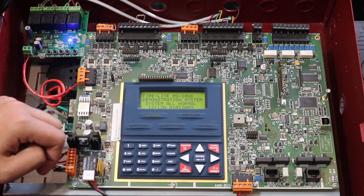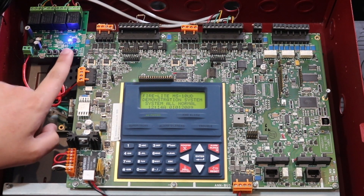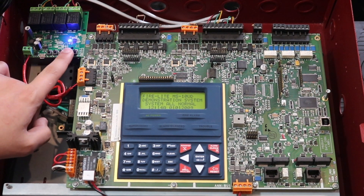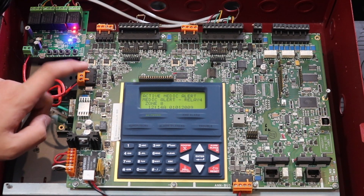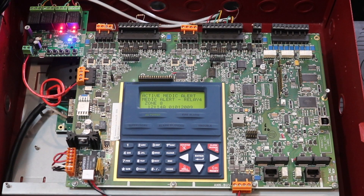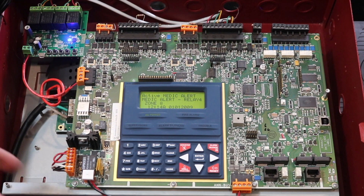Each of the channels has a button, so you can activate the relay manually. For example, this one is medical alert — I just activated it and now it's going into medical alert on the panel. If I want to silence that, I turn on the silence relay and it silences it. I also have drill and reset channels set up.